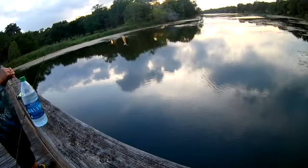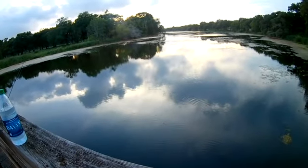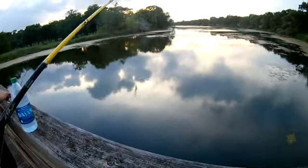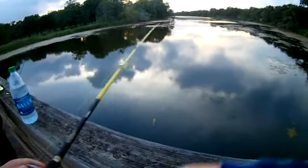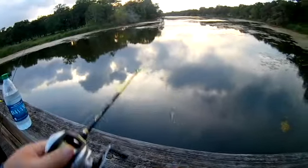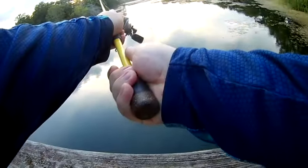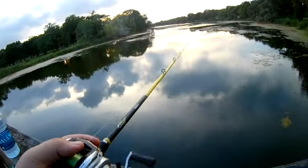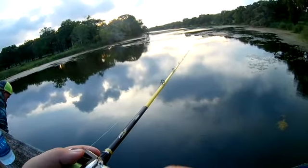I have no idea what it was. I have my drag pulled almost all the way up and it was ripping drag. I'm about 95% sure it was a gar, but I would have really liked to have been able to see what it was.